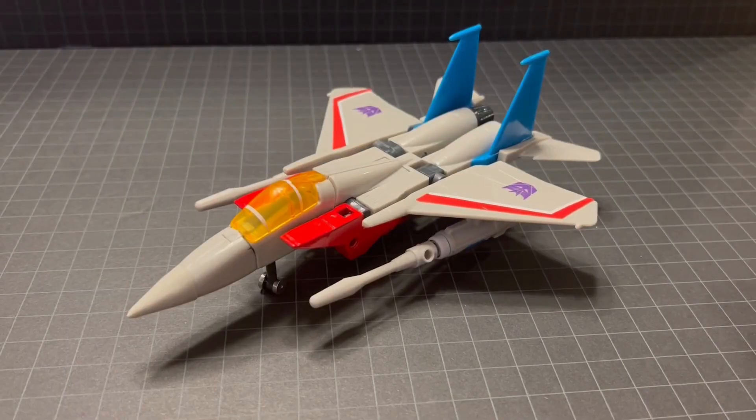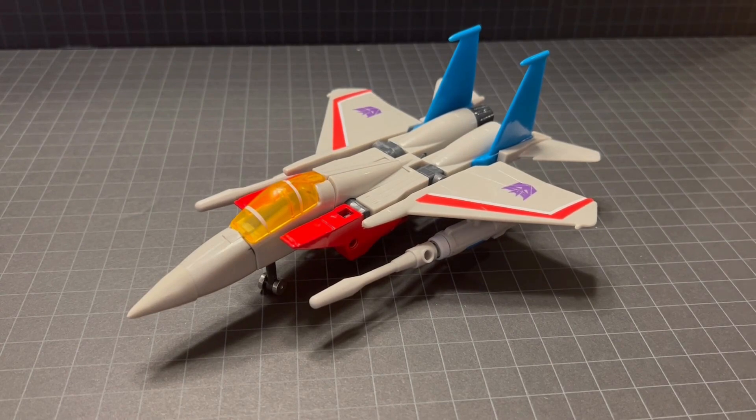Thanks again for taking time to check out this review. This is Junior's Retro Wonderland and we'll see you next time.